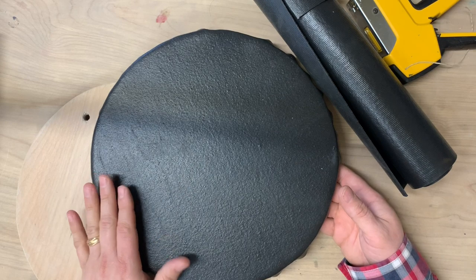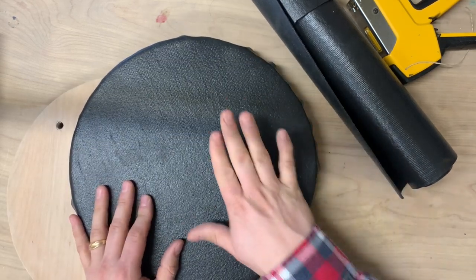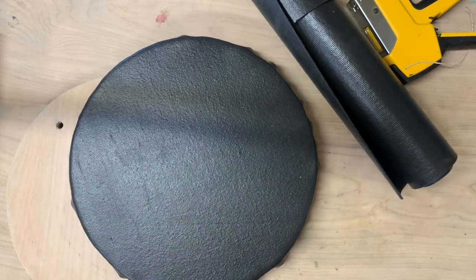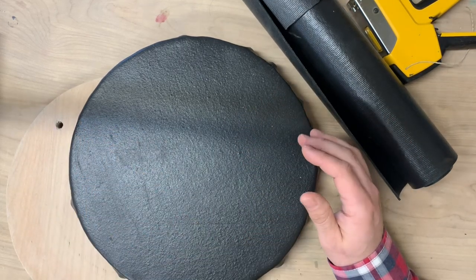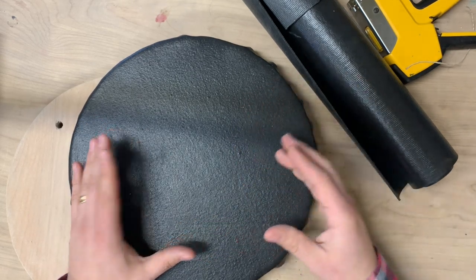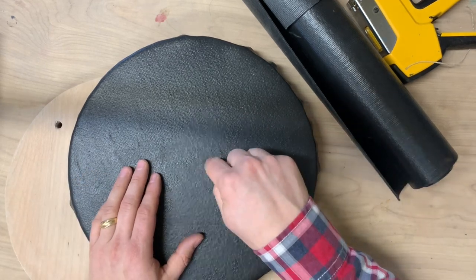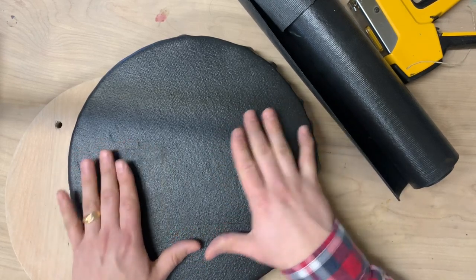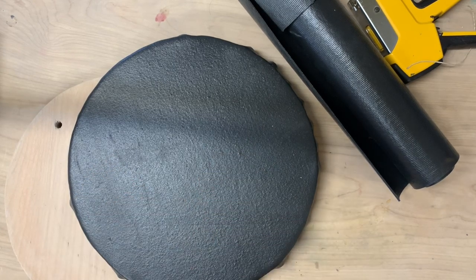I use rubbery bats to trim low flat things — bowls and stuff. They do minimal damage, if any, to the rims of things. You don't use any lugs to hold it on. Whereas if you're using just a plain bat, you've got the lugs, which means you can't trim the whole piece. Also the wheel head itself or a plain bat can give a little damage or flatten off your rim. These don't have a tendency to do that.